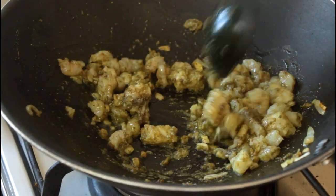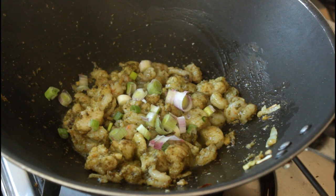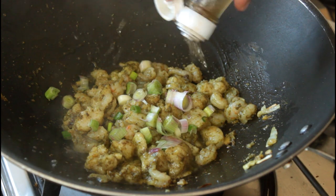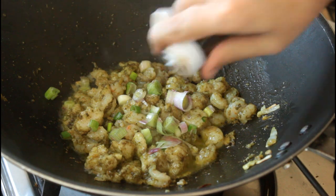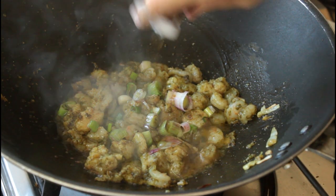Give that all a good mix and let the seafood cook. Now I'm going to add the middle part of my spring onion. I'm going to throw in some rice wine vinegar, some soya sauce and some fish sauce.